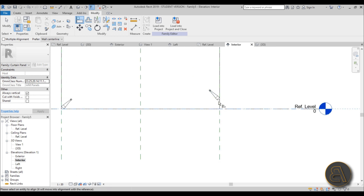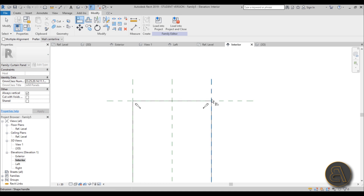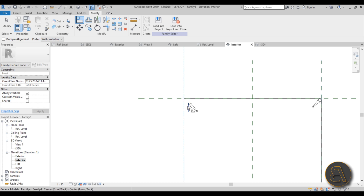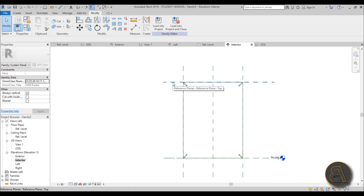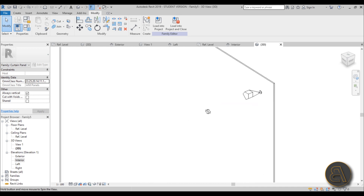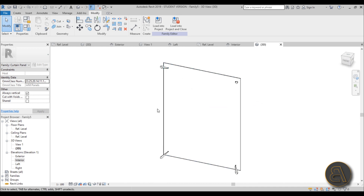Lock the component in place on all four sides using the Align tool, repeating the process for each reference plane. Once all the constraints are locked, we need to add some vertical elements, because something needs to hold everything together. We're going to add some vertical columns that will hold the whole facade.